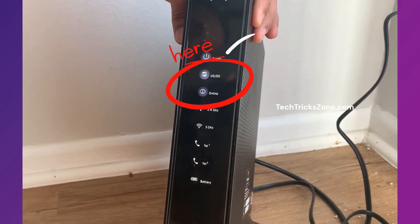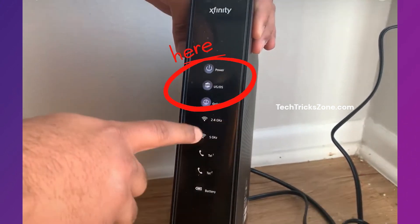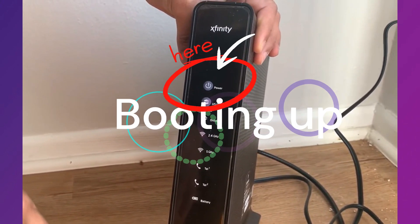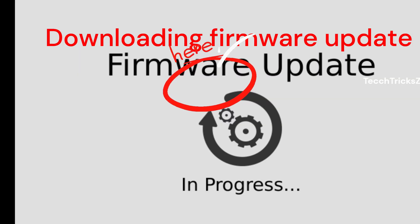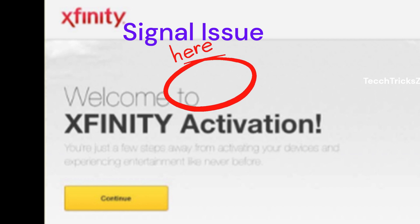If your Xfinity modem light is blinking white, it can be frustrating. A blinking white light on your Xfinity modem can mean one of three things: booting up, which is normal for 5 to 10 minutes after powering on; downloading a firmware update, which can take up to 30 minutes; or activation or signal issues, which needs troubleshooting. Follow the steps below to fix it.